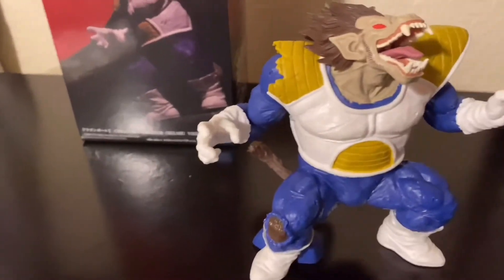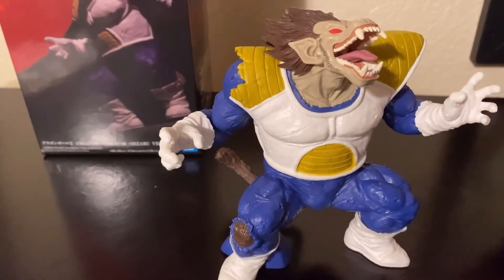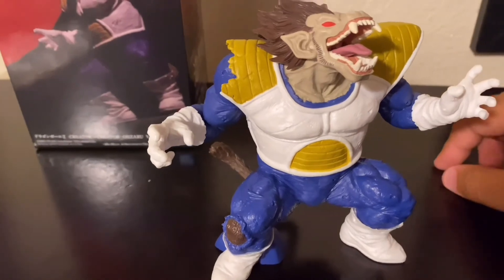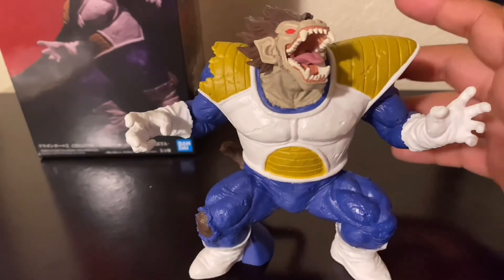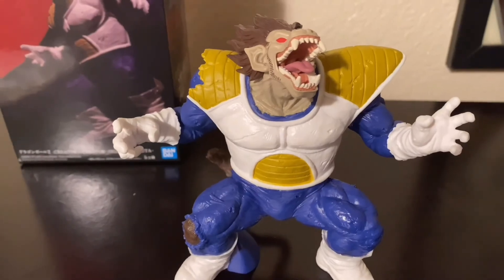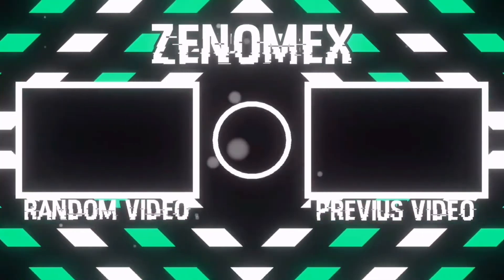Before I end today's video, I want to give a shoutout to Sama underscore FTW — go check out her Instagram, Twitter, and Twitch where she streams gaming. Also use my code or her code on swiftlifestyle.com at checkout. If you enjoyed this video, leave a like, subscribe, and tap the bell so you don't miss the next upload. I'll talk to you guys in the next video — peace out!